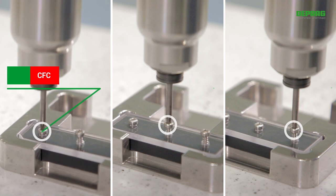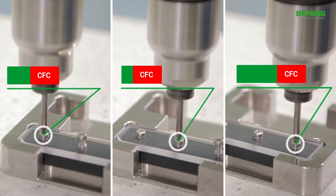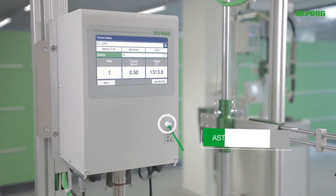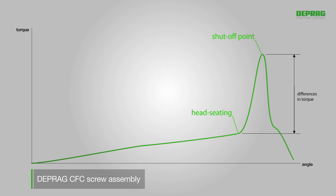If the screw-in torque varies, the new adaptive screw-driving process for EC-Servo screwdrivers, DEPRAG CFC, is the ideal method — especially in combination with a DEPRAG AST40 sequence controller. The complete screw assembly consists of head-seating detection and subsequent tightening, taking differences in torque or angle into account.